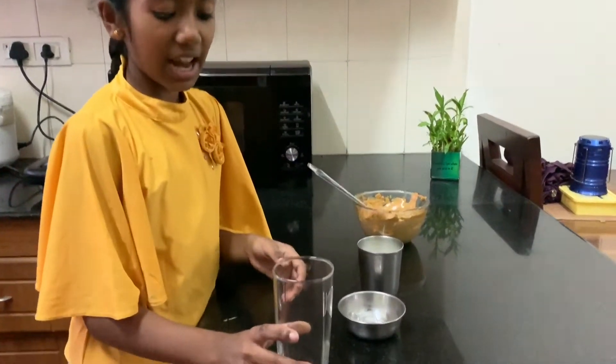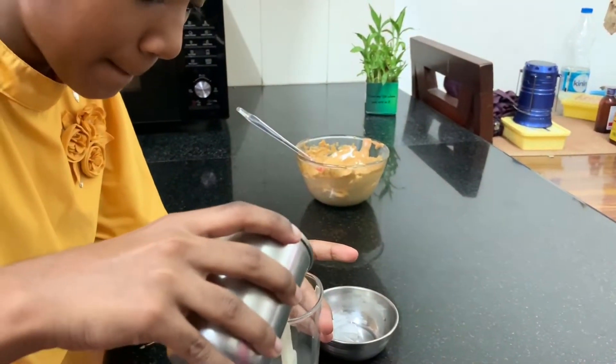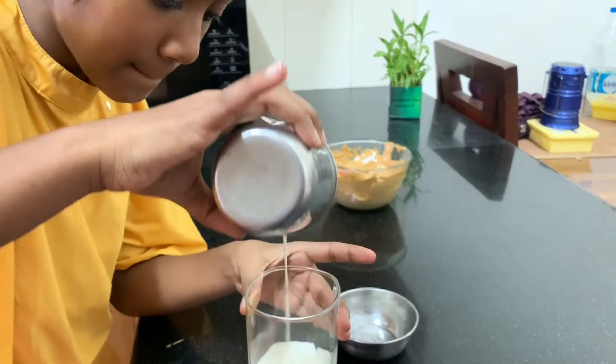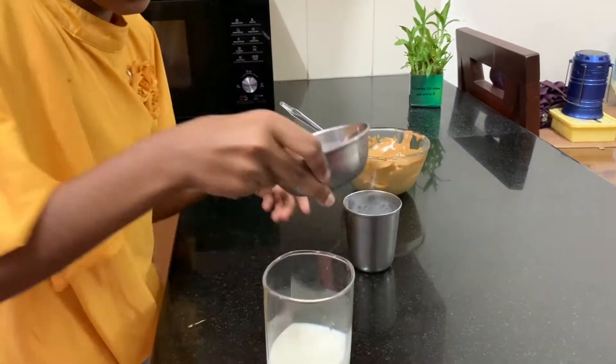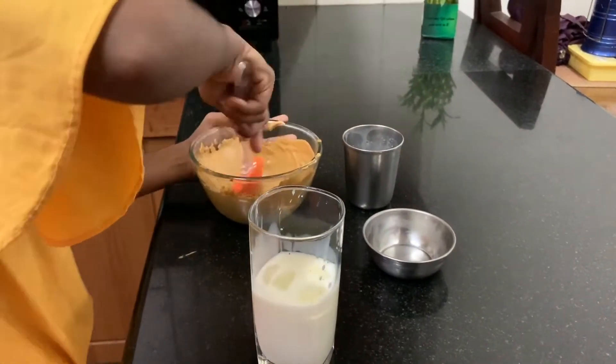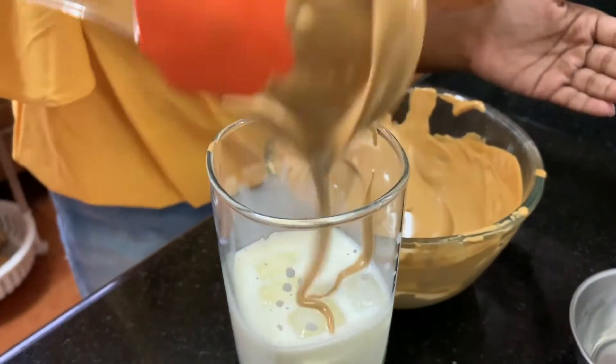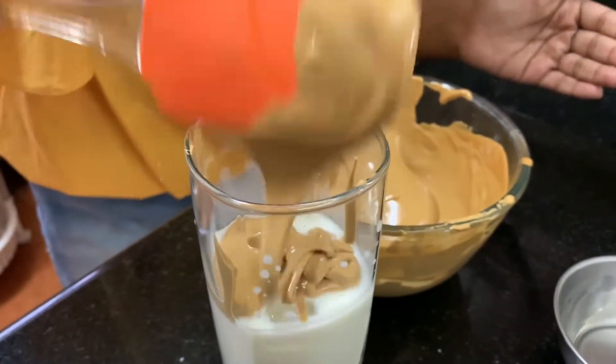So I have taken a glass. Pour the milk in, and then the ice. Then we'll put the whipped coffee mixture on top.